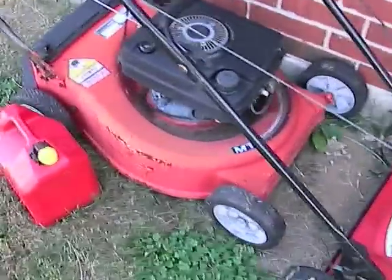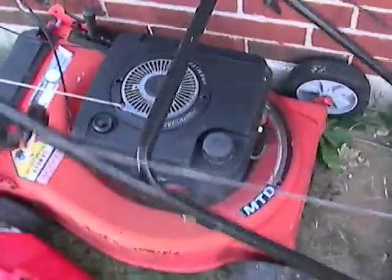This is my next project. I just pulled this — someone was throwing it away, so I pulled it off the trash can. I want to take off the gas motor and see if I can put an electric motor on that to make an electric version of it.